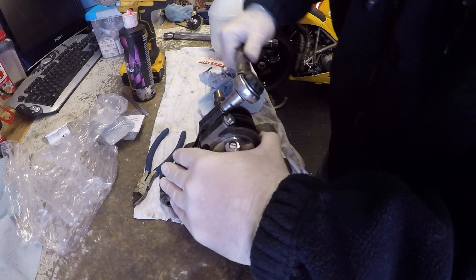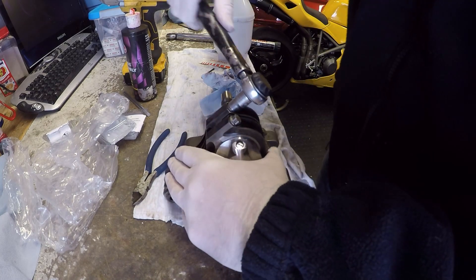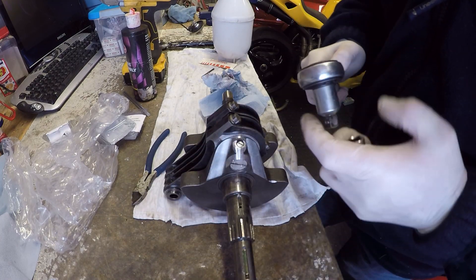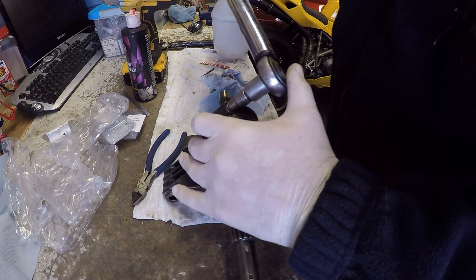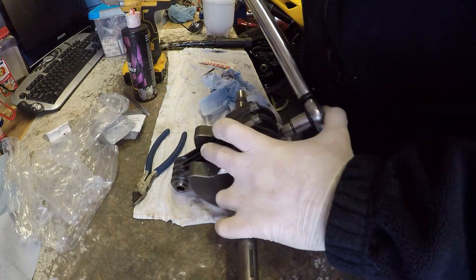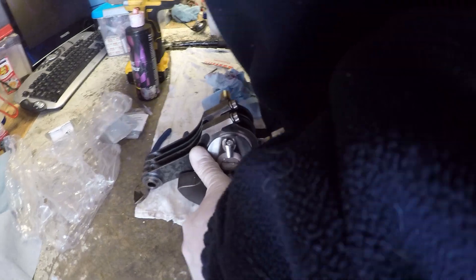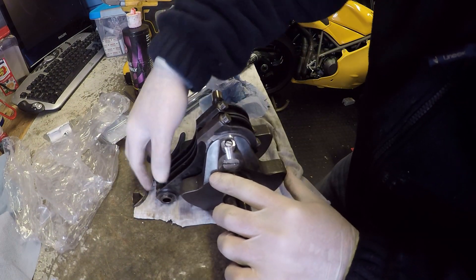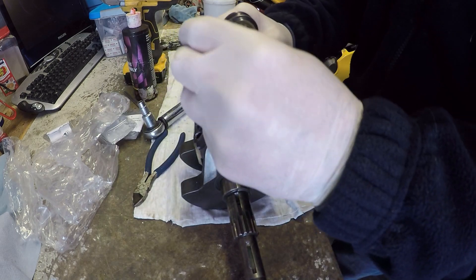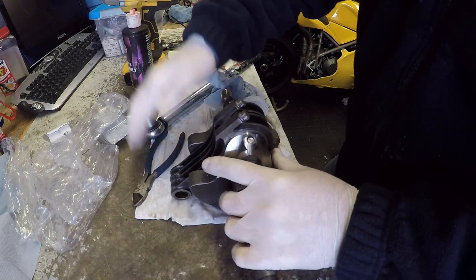Torque sequence is 20 Newton metres, then 35 Newton metres, and the final tighten should be 65 degrees but I know it to be 80 Newton metres. All tightened down - just check it's free to move, take them out, check they're independent, feel for any play. Job's good.